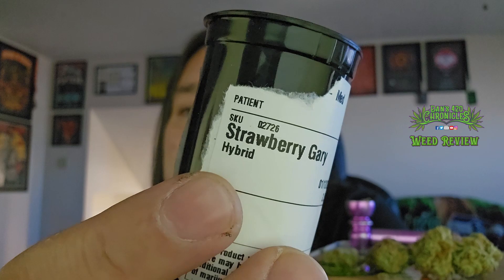According to my packaging, Strawberry Gary is listed as a hybrid — so a 50/50 sativa/indica. However, what I read online prior to doing this review is that some sites list it as a sativa-dominant hybrid while others list it as an indica-dominant hybrid. No sites have it as a pure hybrid, so it's not entirely clear whether this is a true hybrid or which direction it leans. As we smoke more, we'll see what the effects are.